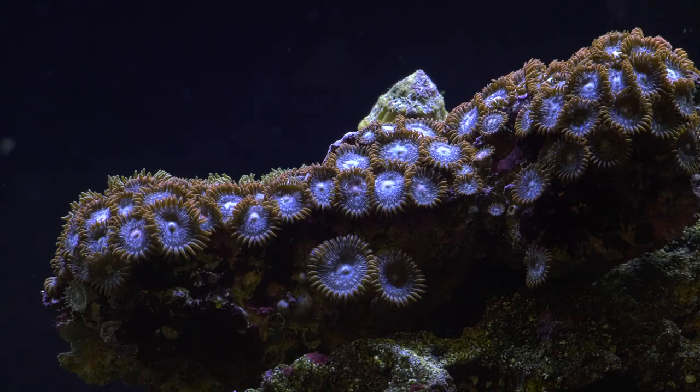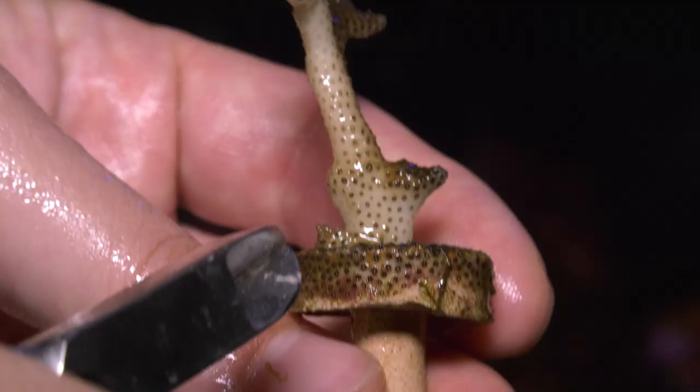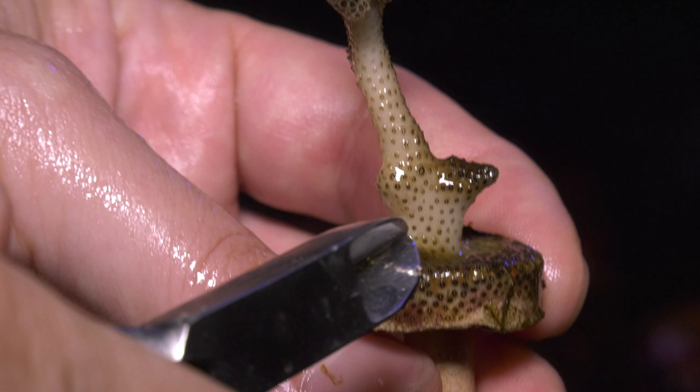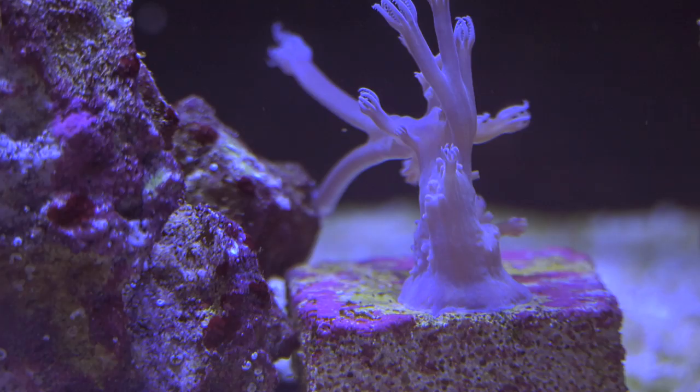Zoas don't slime and can easily be removed from frag plugs and glued in place. One time I don't remove corals from frag plugs is when the coral has encrusted the plug. You can see how this one has overgrown the plug — we call that encrusting. This isn't one I would want to cut off. I want the coral to stay on the plug because it's already laid down its solid base. Here's a soft coral that is fully attached to the plug and not one that I would remove.